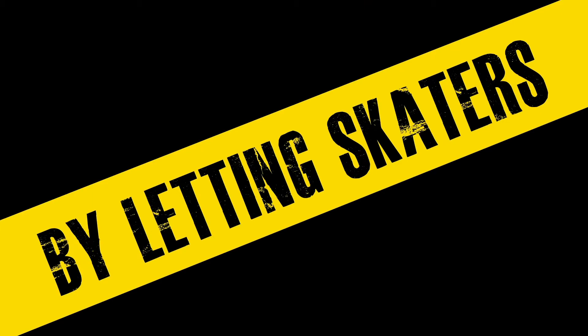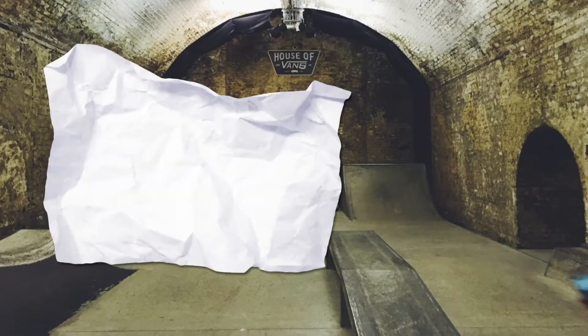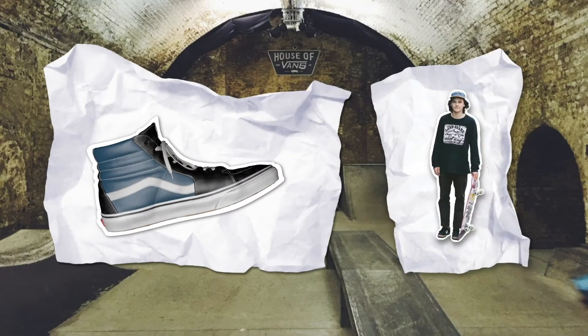By letting skaters put them to the test. Introducing the Vans Test Lab — an experimental space where the lab is the skatepark, the subject is the shoes, and the inspectors are real skaters.